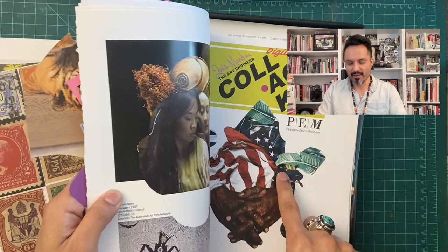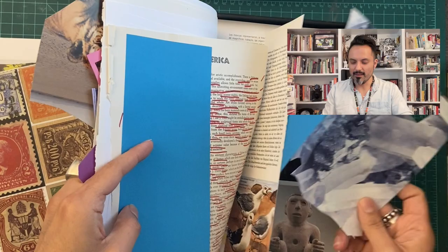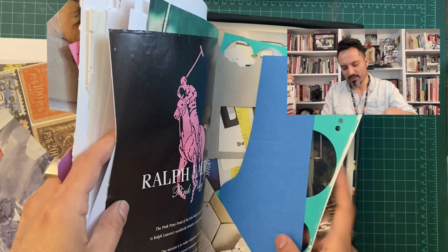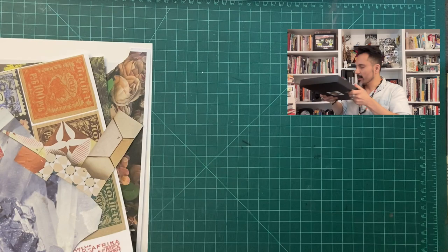Maybe just a few more things. Look at all this fun stuff. I think I have enough. Oh my God, this is from the Met. I love taking pictures and printing them out and seeing where it takes me. All right, let's go.